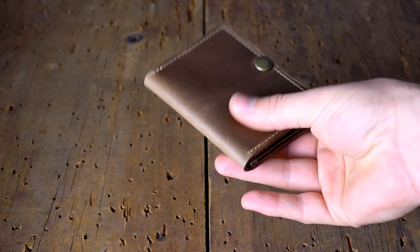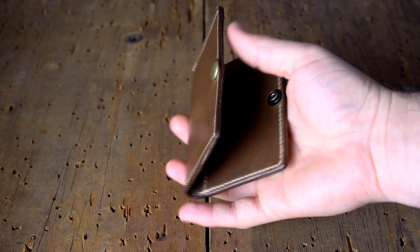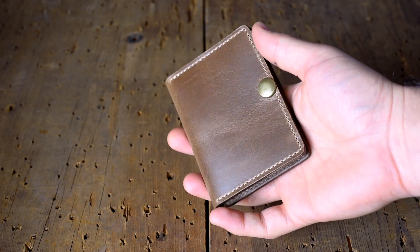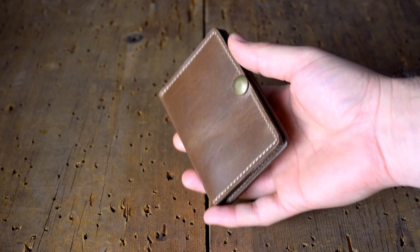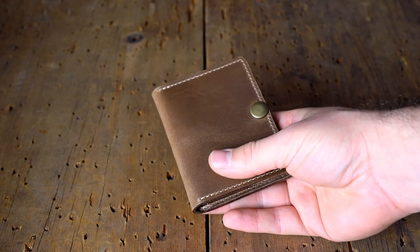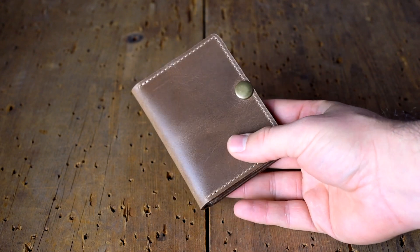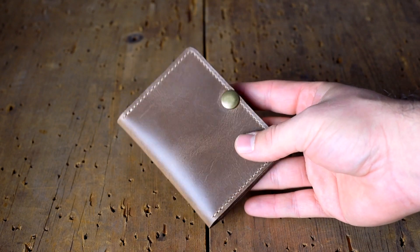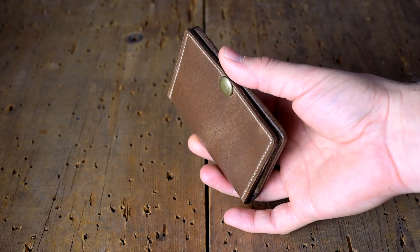Here's something a little new and different. We've got a little snap card holder here. This was actually made by one of the sewers here in our shop just because she wanted it for herself. We put up a photo of this on Instagram a little bit ago and a couple of people found it and sent in some requests to have them made. It's a really cool little snap closure.